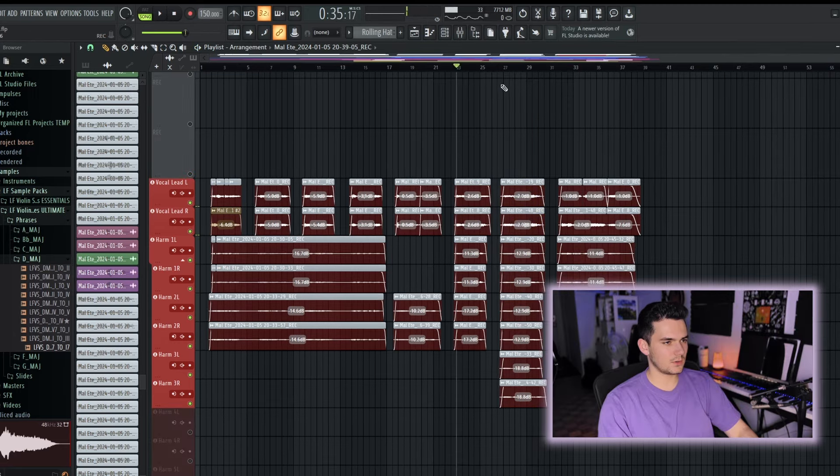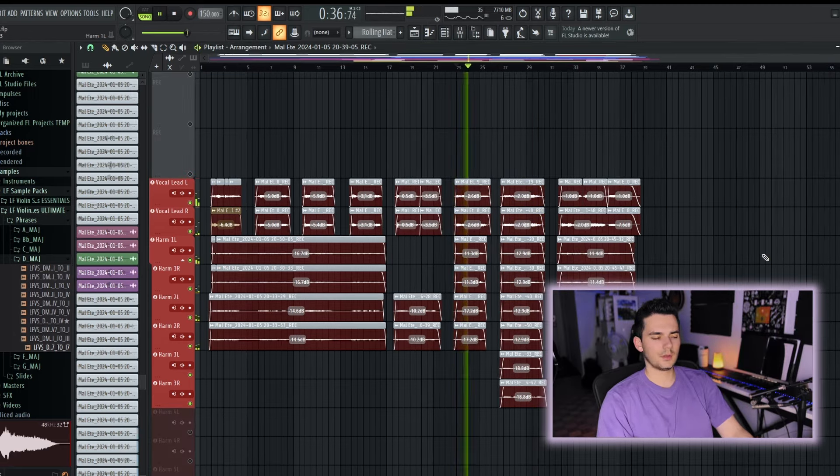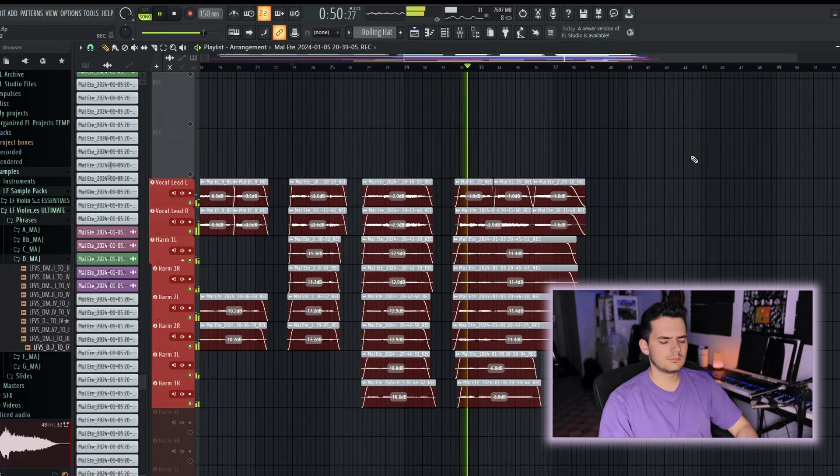I recorded the vocal harmonies, then gave my ears a break and came back to the project the next day for mixing and mastering. Here's the final thing.